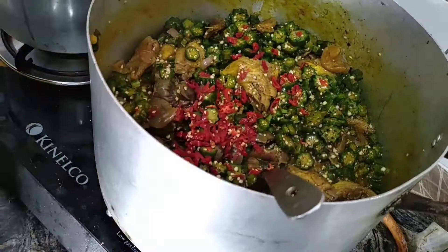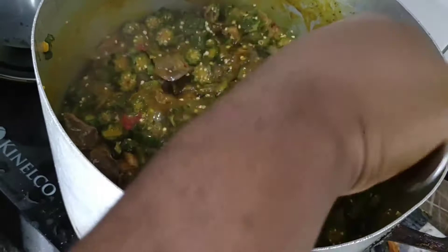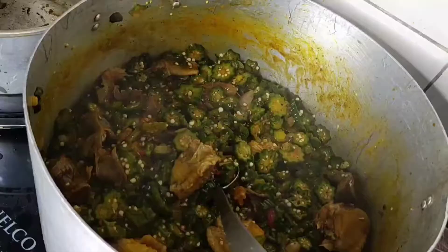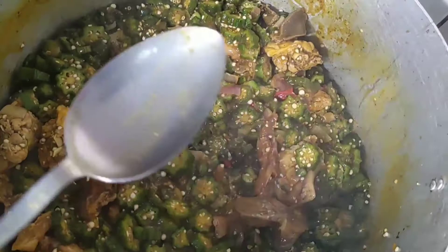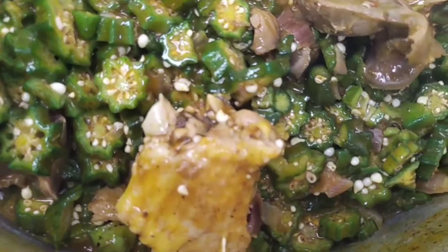Next I'm stirring that pepper into the soup, letting it cook for at least a minute before I turn off the gas. For this okra soup I'm not putting any vegetable — this is okra soup without vegetable. If you like vegetable in your okra you can add it, but for me no vegetable. The soup looks very beautiful, very delicious. Try this recipe and let me know in the comments how it turns out!